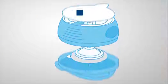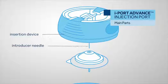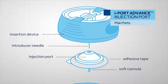Let's go over the main parts of iPort Advance. The insertion device holds the introducer needle. The iPort Advance includes a soft cannula and adhesive that keeps the injection port in place.